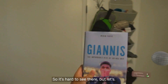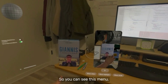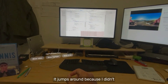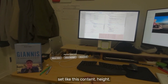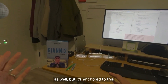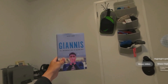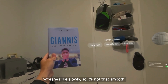So it's hard to see there, but let's look at it over here. You can see this menu, and also just some test stuff here. This circle is here — it jumps around because I didn't set the content height, so it's a little jarring. That would be something to fix. But it's anchored to this book, so you can see it will refresh, though it refreshes slowly, so it's not that smooth.